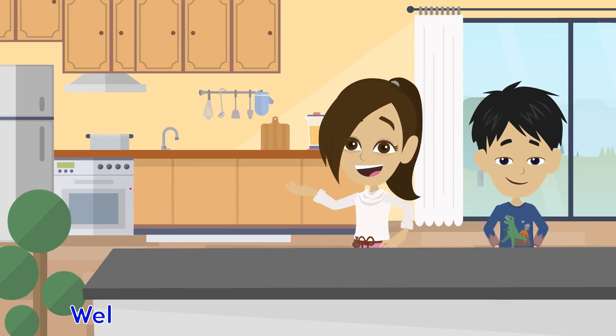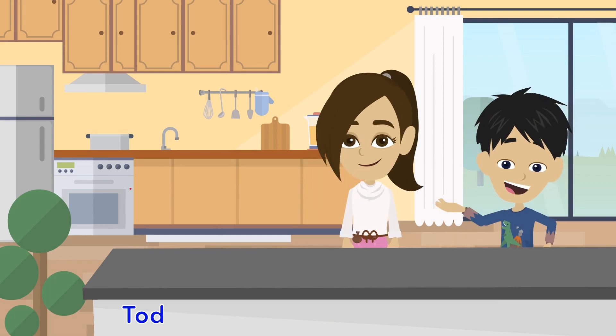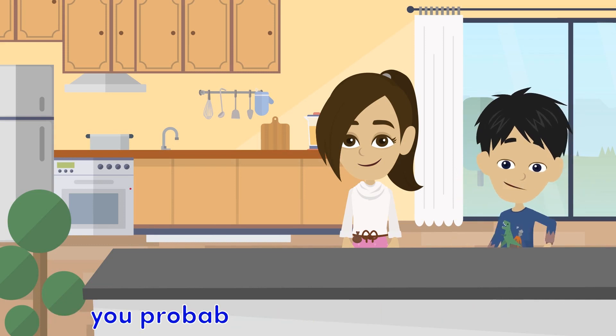As-salamu alaykum friends, welcome back to Smart Muslim Brains, where we make science super fun. Wa alaykum as-salam, today we're going to show you how to make a super cool and slightly bubbly lava lamp using things you probably already have at home.